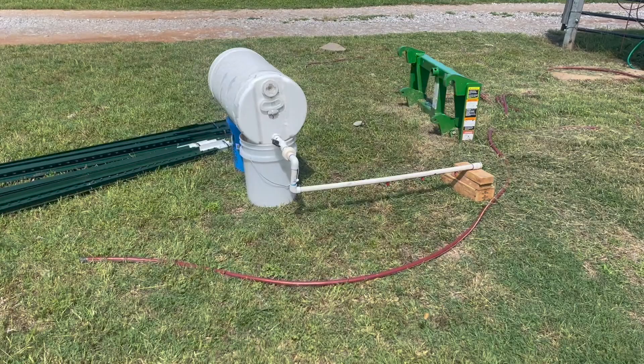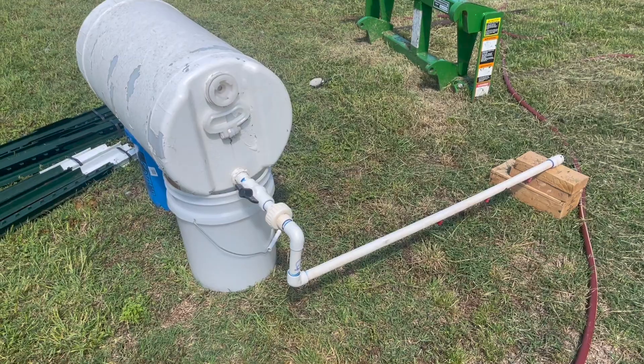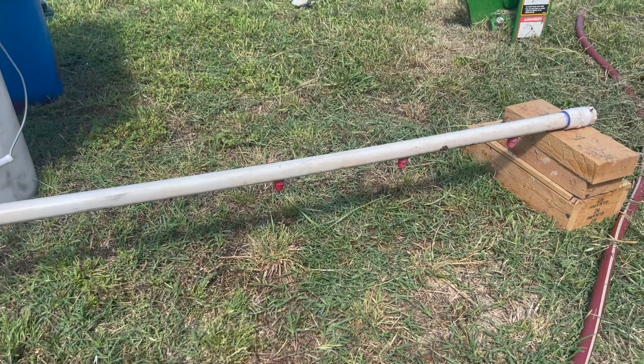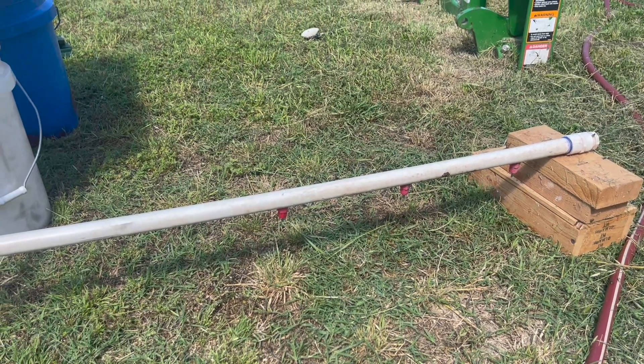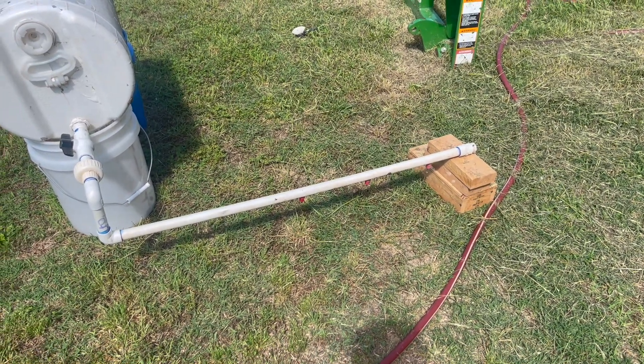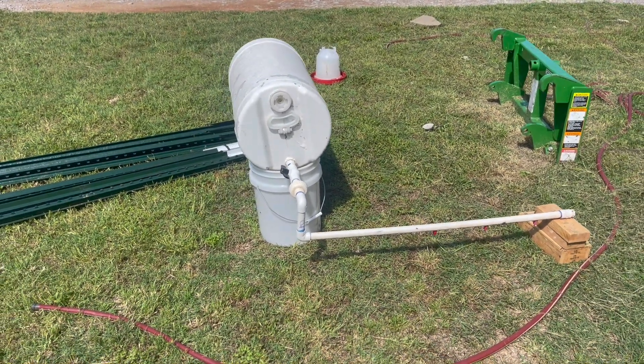I want to go grab the tractor and get some dirt - probably won't show much of that because it takes a lot of time. While I've got y'all over here, I might as well show you my old chicken watering system from about four years ago. It's not working - these are dripping, probably just dry rotted because it hasn't been used in so long. I need to replace those nipples. I like this system but I don't know if it's big enough. The chicken watering system is still a work in progress.